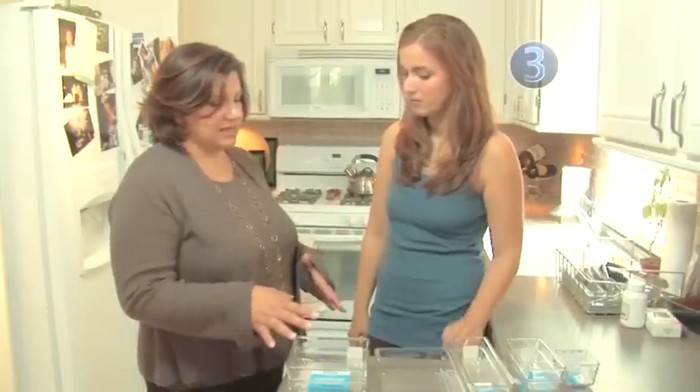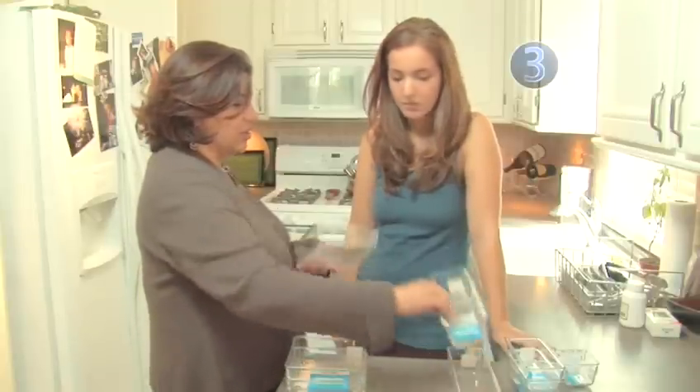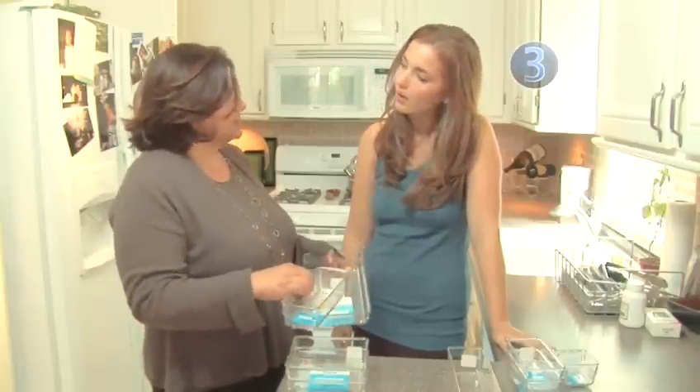Well, lots of people have strange sized drawers in their kitchens especially, so one of the things I like to do is to get different containers that you can put together. They come in all different sizes and you can piece them together to customize the inside of your drawer.